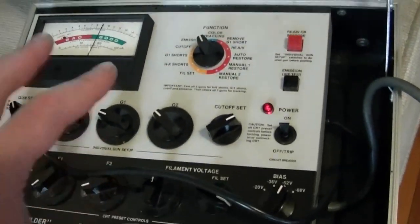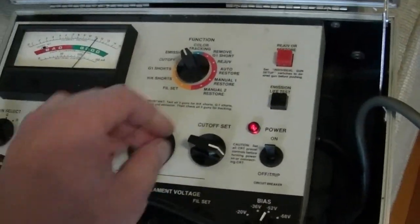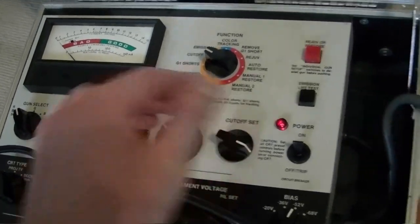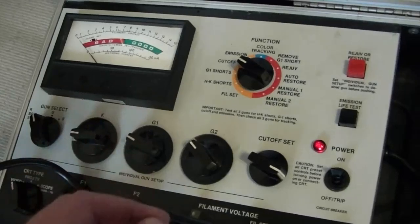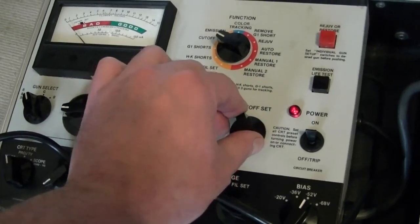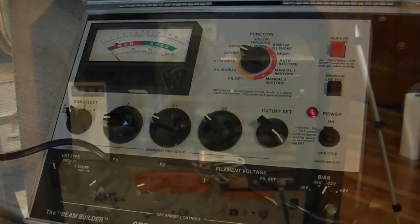I've had some weird results on these testers, at least this particular model. When you put it on cutoff there's really no deflection when you turn the cutoff control. But when you go to emissions and turn the cutoff, that needle moves like crazy — very responsive. I sometimes wonder what the test really means. On the other hand, when I have a really good, like-new old-stock picture tube, the cutoff control definitely moves the needle well into that range. What I believe the manual says is that this means you'll have a nice bright picture but lousy contrast. I'll let this sit for a while and see if things improve.